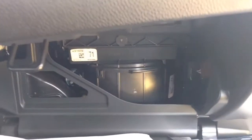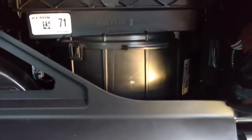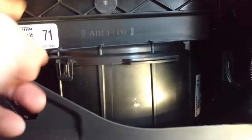My wife put all these gloves in here — this is trash. Okay, underneath here, this is where the cabin air filter is.